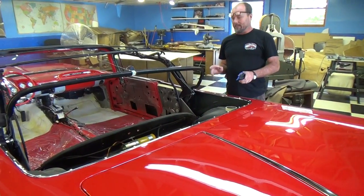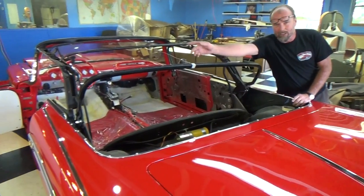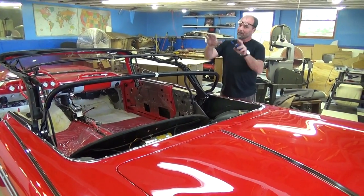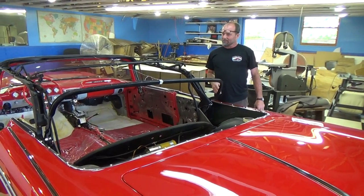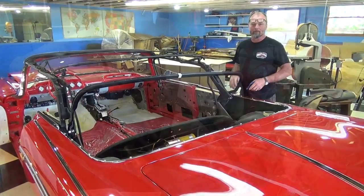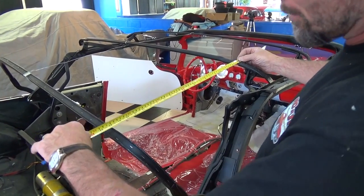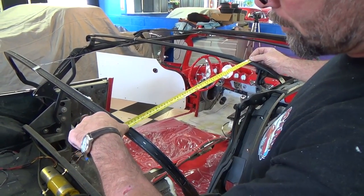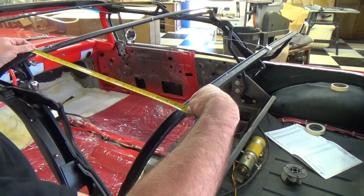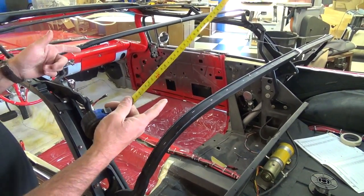Now we have our bow height determined, but it's still not ready — if you look, this side of the bow is sitting way down and that side is sticking way up. So now we've got to make sure both sides are exactly even, or you'll have an ugly top that goes down the road crooked. You can't fix that by putting the top on it — now is the time to get it fixed. I measure from the second bow to the back bow and I'm at 21.75 on one side, but only 20 on the other side — quite a bit off.